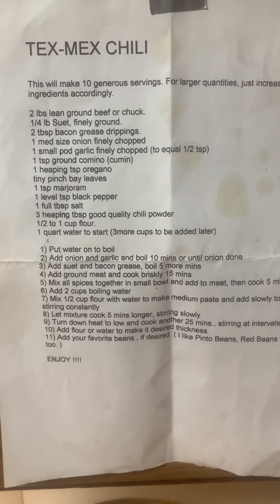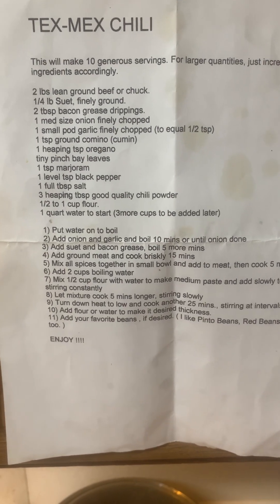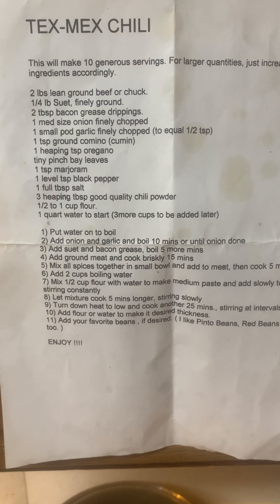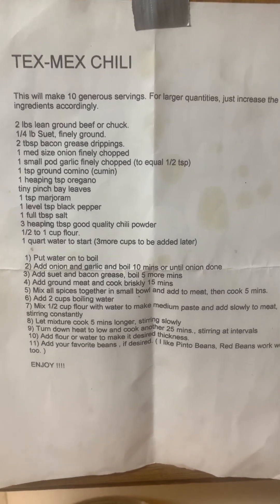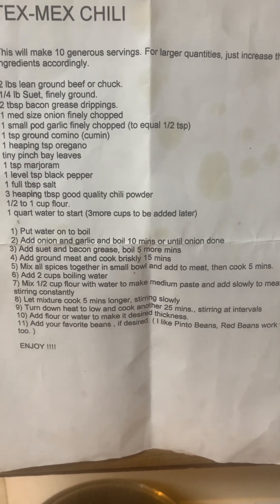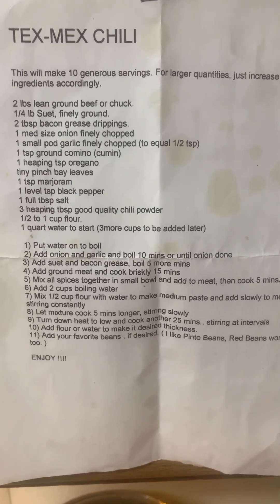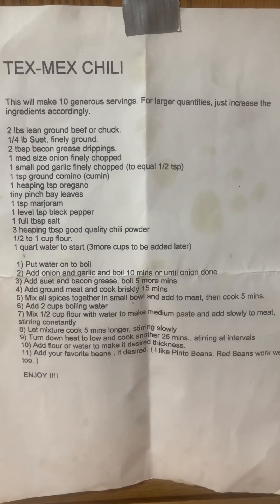Then you add — now this is hard to find — a quarter pound of ground suet and two tablespoons of bacon grease. This is a little greasy, but you don't eat chili all that often, and you only eat one to two bowls when you do. So I don't think your total intake is going to be that bad for rich food.